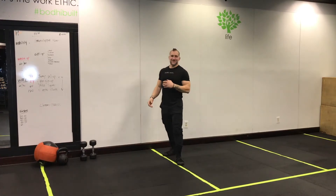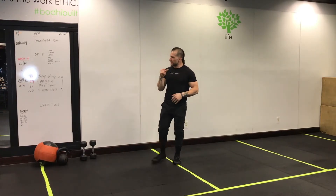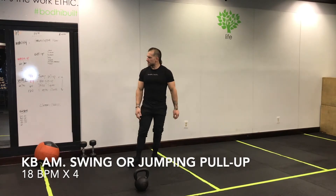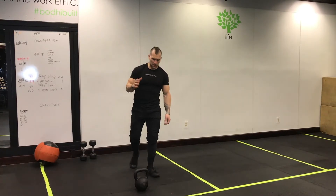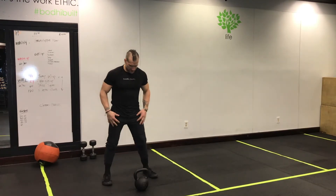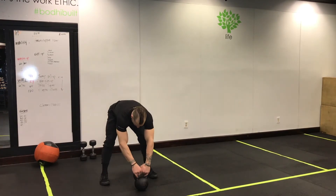Here's what we're doing: beats per minute. The first one is 18 beats per minute. If you have a pull-up bar, we're doing jumping pull-ups. If you do not have a pull-up bar, you can do 18 beats per minute on the kettlebell American Swing.